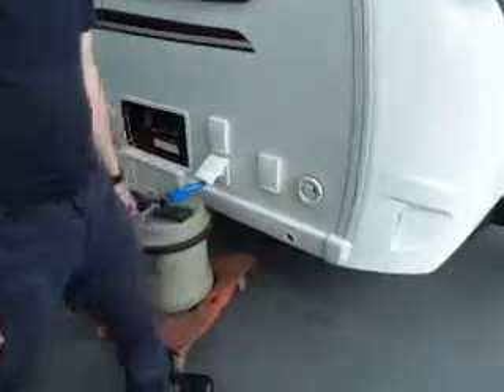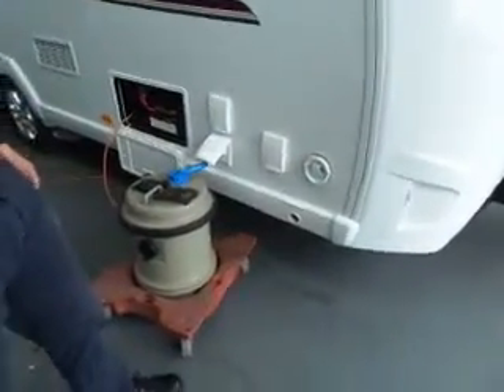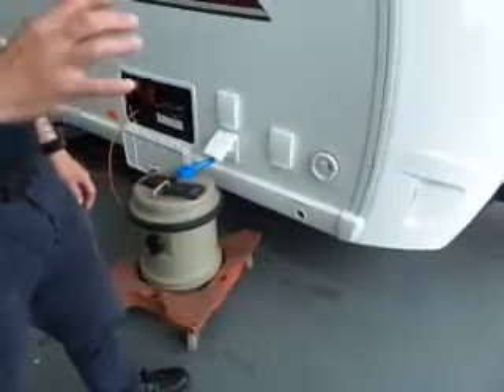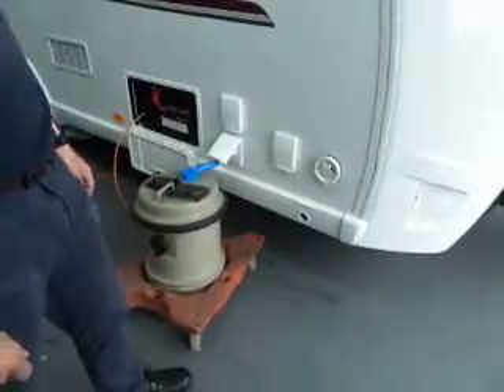Okay, that's your vent for your gas on your boiler heater. Don't cover that up, obviously. It will shut off if it realises it's blocked anyway, but obviously that's a vent to keep clear.